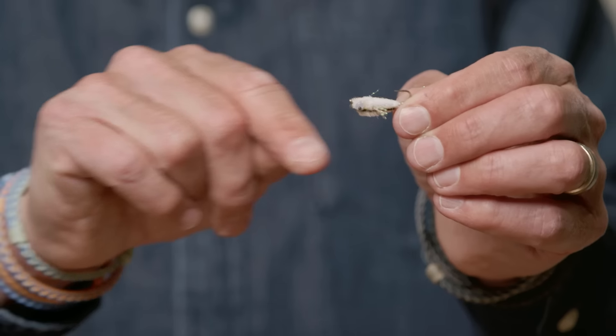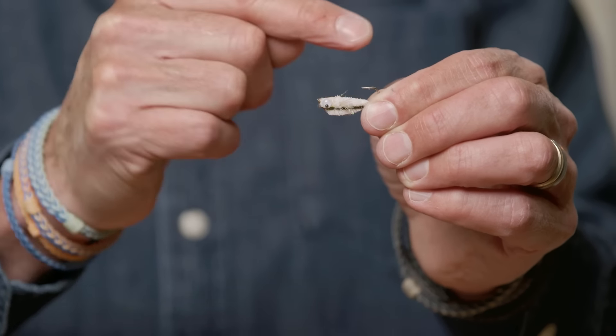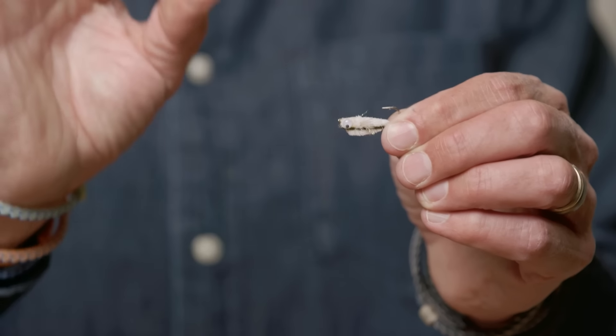Yarn is a good option on the end of your line. Another thing you can do — certainly if you get into fishing — is to actually debarb a hook. On a hook, at the bottom on the inside, there's a little point facing the opposite direction to the main point and that's called a barb. The barb is what keeps a secure grip when you hook a fish, kind of like a barb on a spear.